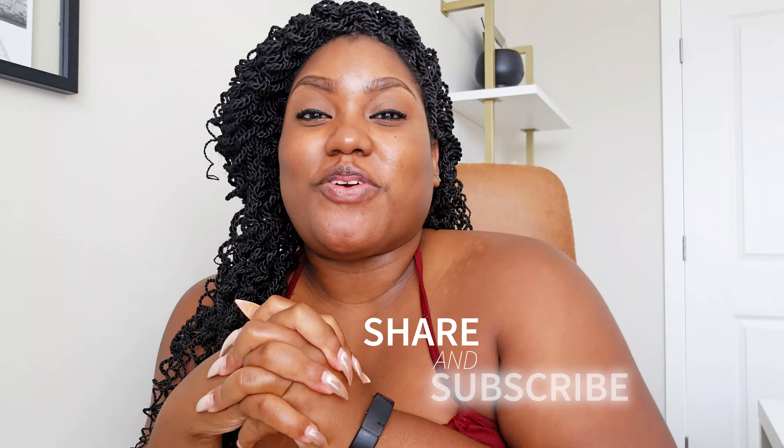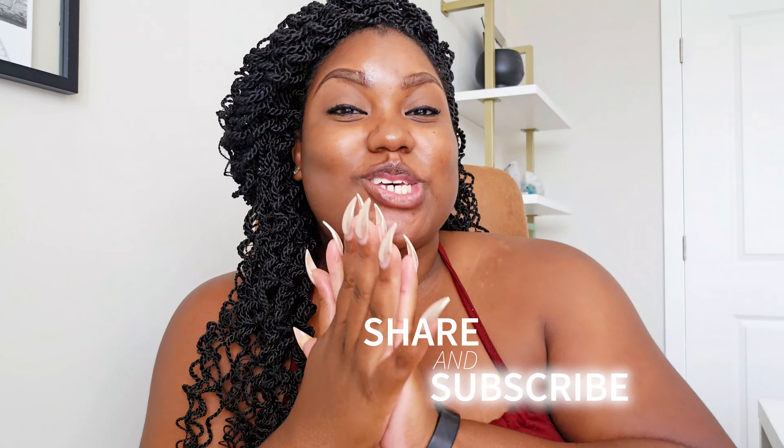Hey y'all, welcome back to my channel. My name is Patti for those of you who do not know, and we are getting into our first week update of the Lumi Spa. We're going to talk about what my thoughts are, how I'm feeling. I did record a first impressions video, which is really hilarious because your girl was struggling using this new wonderful cleansing device.